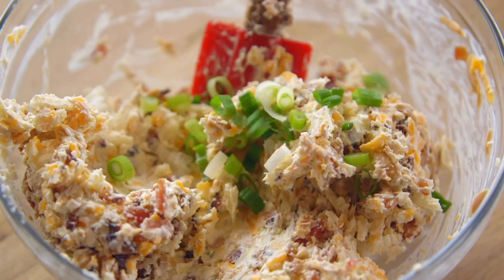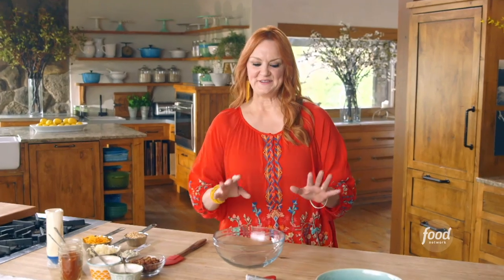A million dollar dip that totally lives up to its name. You're gonna want to pay close attention because this is gonna move fast. One million dollar dip coming right up.